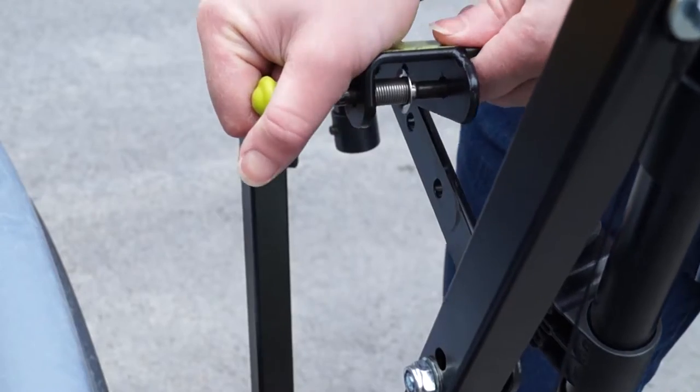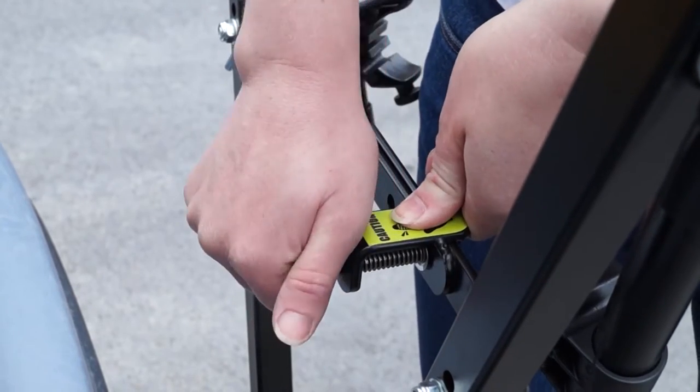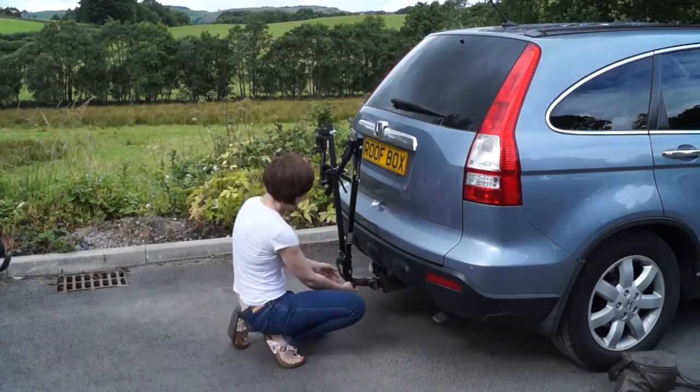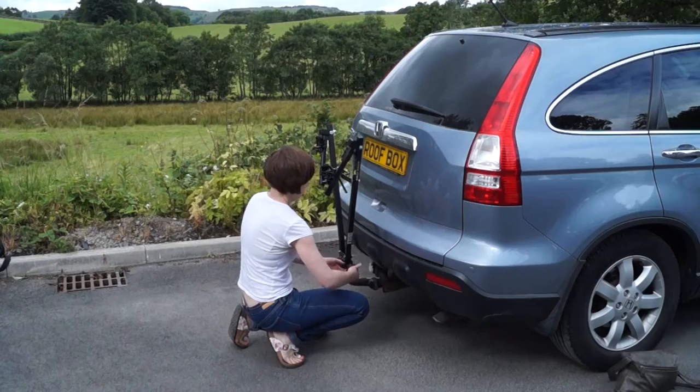Once it's in the correct position, pull the retaining pin out, push down on the handle until horizontal and release the pin to secure. Lift the reinforced bracket and tighten in place. This will secure it to the toe ball.